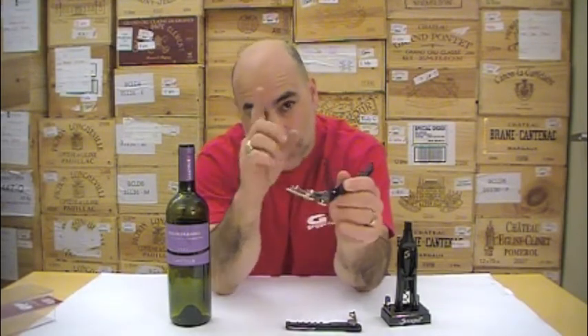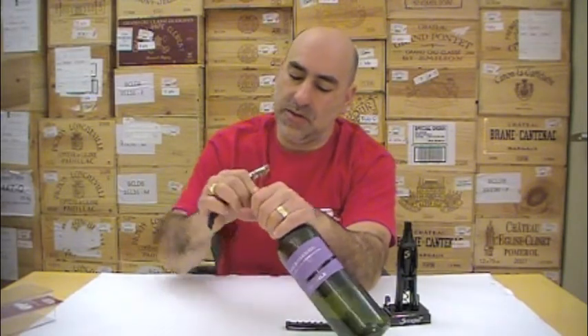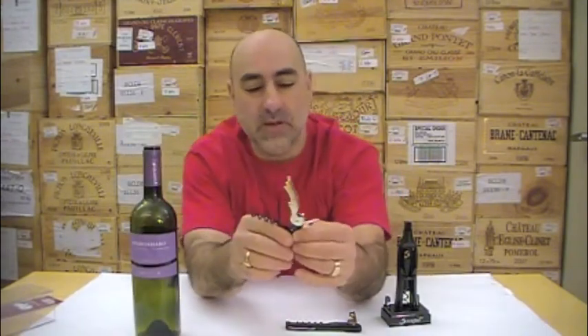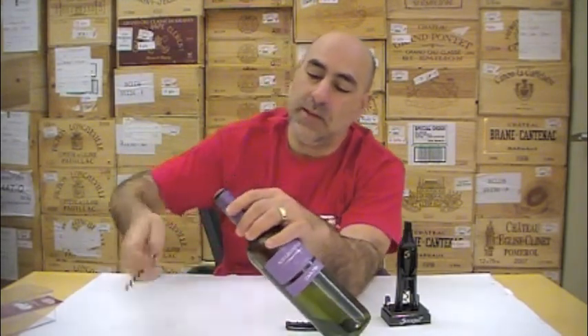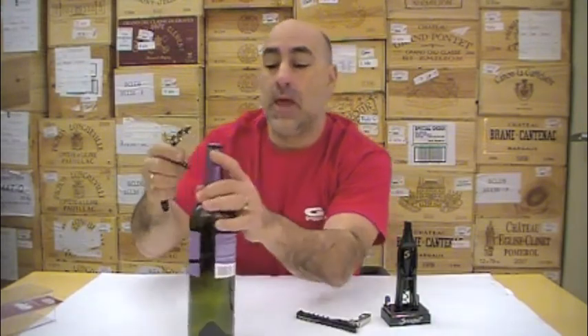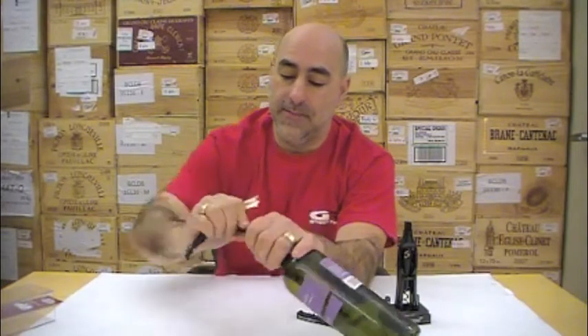It's Teflon coated, so it goes in a little easier. And this is what I like about this particular one — it's got a wee tiny little bit of knife to take the foil off. I just put my thumb around it and twirl it around, and you can take the foil, the capsule off. Point it in the middle.